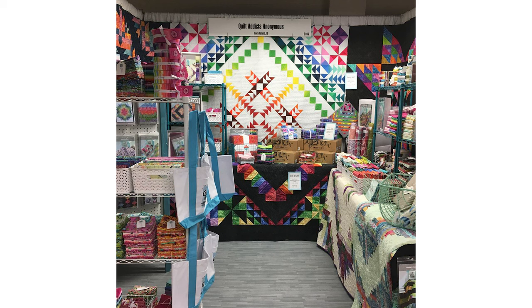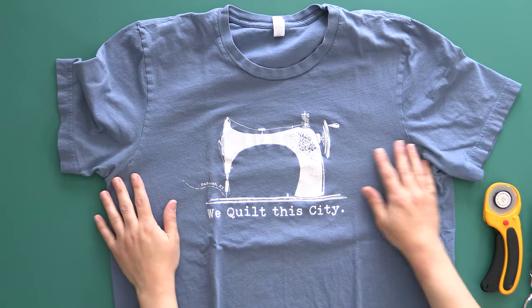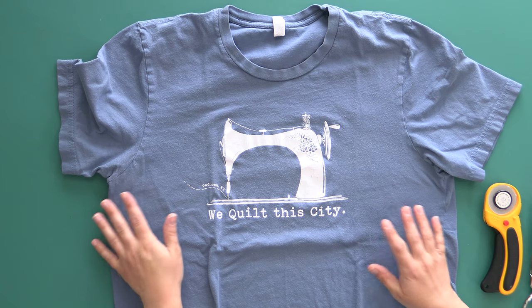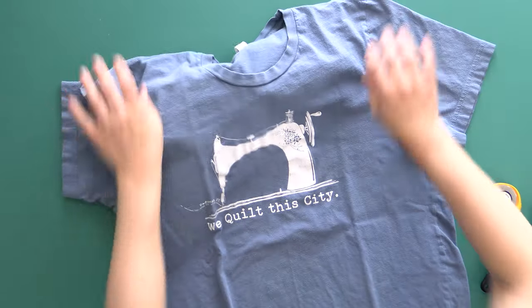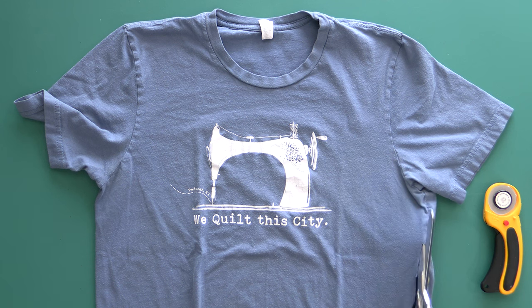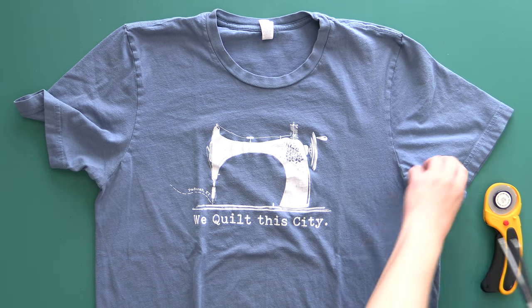This one is from Paducah — we were down there for a quilt show and I got this really fun one: 'We Quilt the City, Paducah, Kentucky.' The first thing I want to do — there's nothing on the back of this shirt, just the front design, so that's all we need to worry about. The rest of the shirt can just become a rag for dusting. So I'm going to use my scissors to sort of cut up the sides.